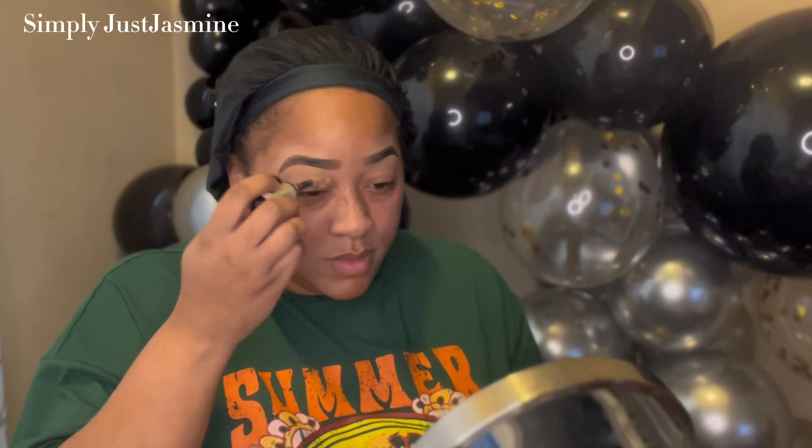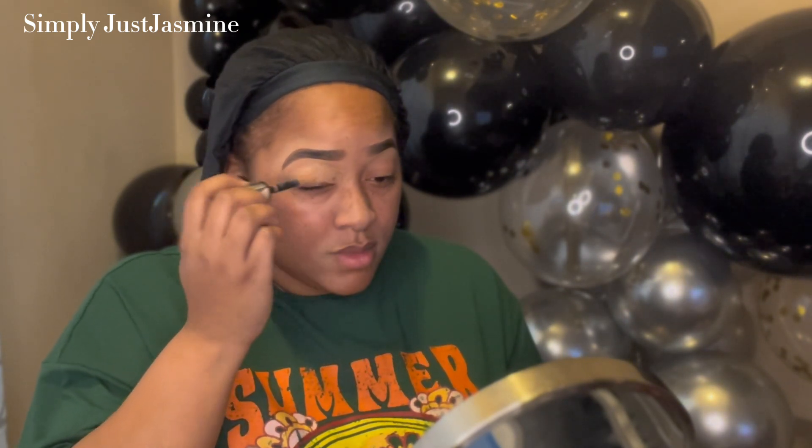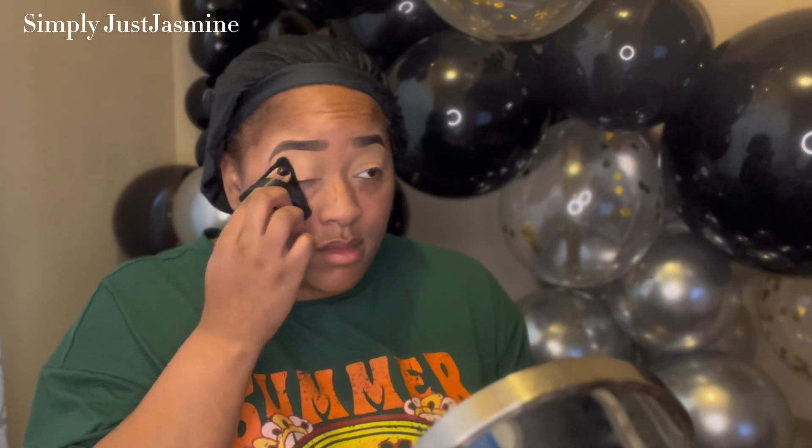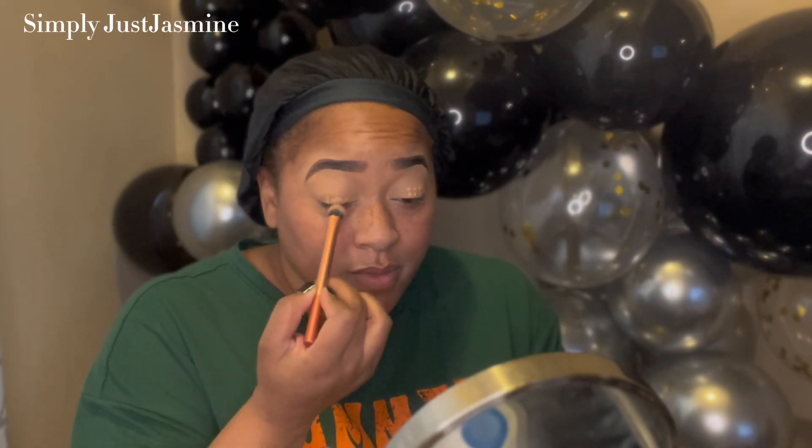I go in with concealer and just cover my lid, using it as the base before I put my eyeshadow base on. For an eyeshadow base I go in with my P. Louise — I believe this was number four or five — I always use those two whenever I'm trying to do a more natural look or using a more natural transition shade. Once I go in with the P. Louise, I go on top of that with my setting powder to set the lid before I start to apply the eyeshadow.